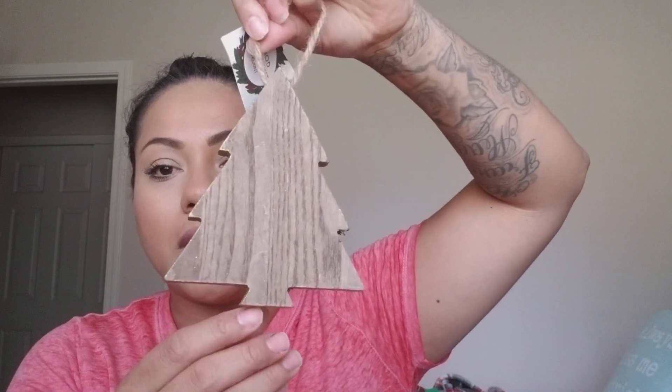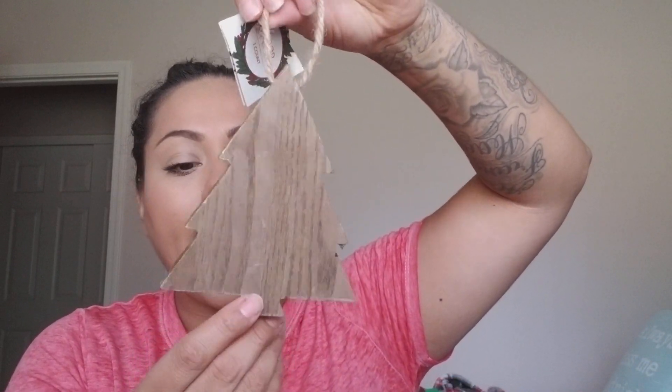I picked up a wood Christmas tree ornament for a dollar. It actually stands up by itself since it's quite thick, and it has gold foil all around. I want to add a vinyl saying — maybe our last name or the year — which I think would look really cute.